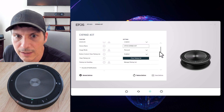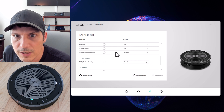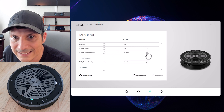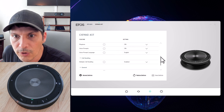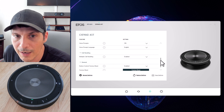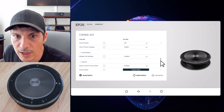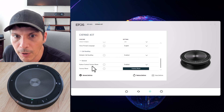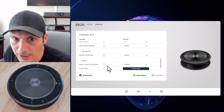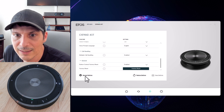Under sounds and notifications we have ringtone on, voice prompts on, and voice prompt language selectable from English or a number of other preset languages. Call handling is enabled, allowing us to manage incoming calls. Under general settings there is a factory reset option at the bottom.